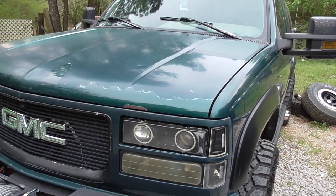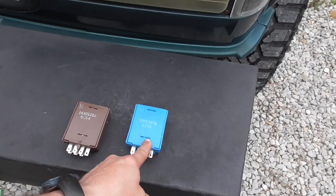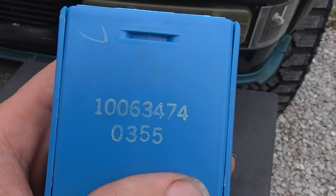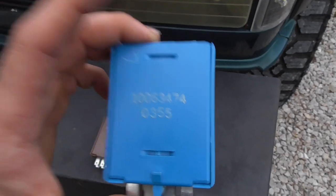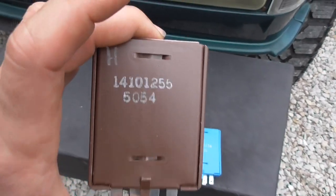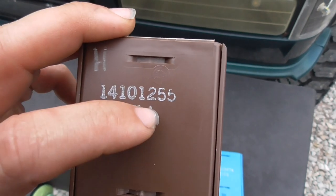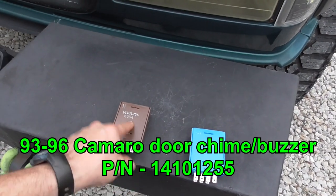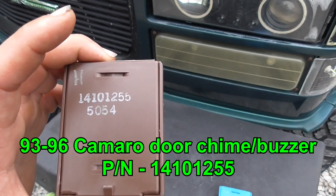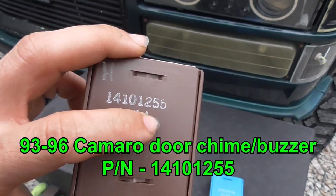This might help somebody because I ordered this one thinking it was the right one. Part number 1006347-4 — that is NOT the right one. This is a part number that cross-references with the correct one. The part number you need is 141010255 — it has to be that 255. This is the one out of the late-model Camaro; people usually say to get it from the Camaros.